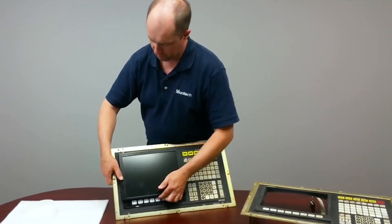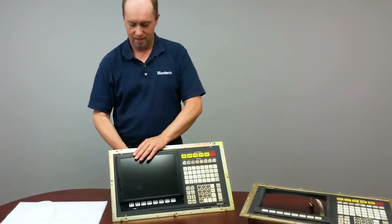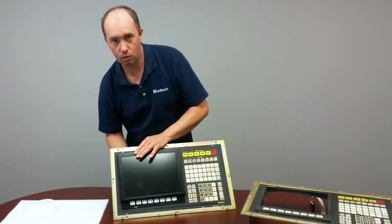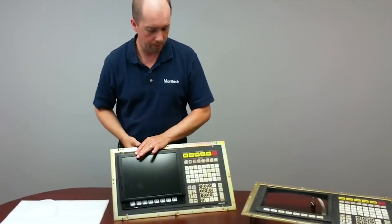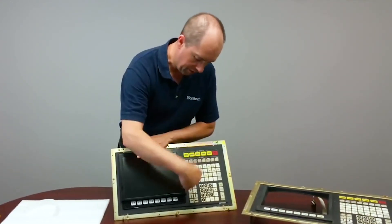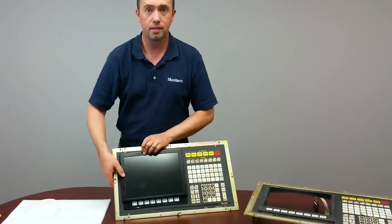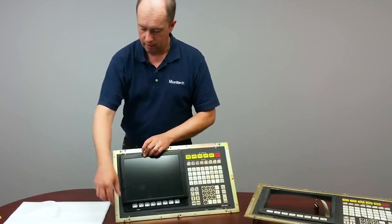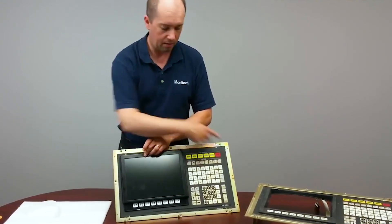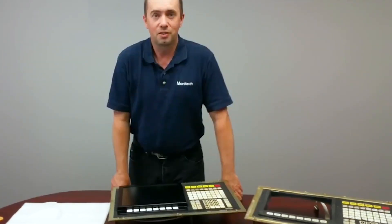That's your OSP display — it looks a little loose here because I don't have the controls attached nice and tight. Just go around with the screwdriver and tighten everything up. The pressure of everything pushes down and creates a nice seal along the edges to keep oil and dust out. Then you can put it back in your machine, put the plastic bezel on, and start running the machine. Thank you very much.